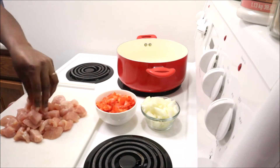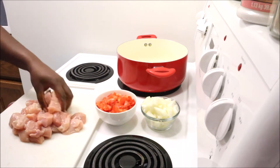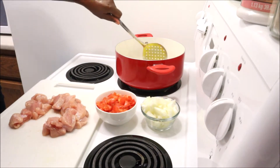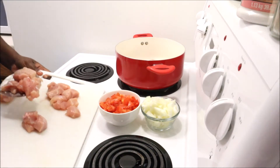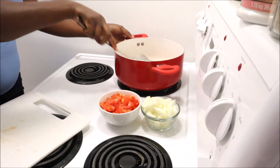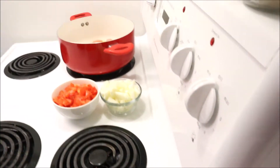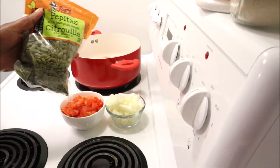I already have all my chicken chopped and I'm seasoning it with salt — I'm using pink Himalayan salt, but you can use any salt of your choice — just add as much or as little as you want. Now I'm going ahead and putting it in my hot oil to fry it shallowly, and I'll just leave that to fry.